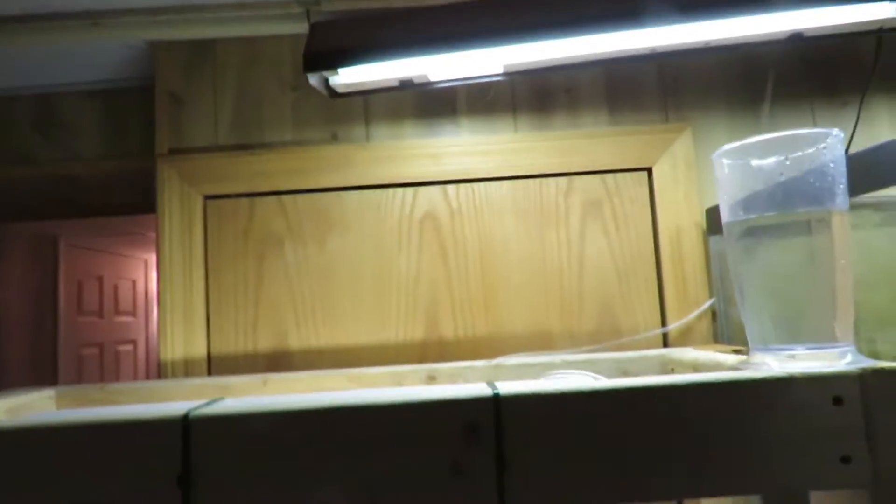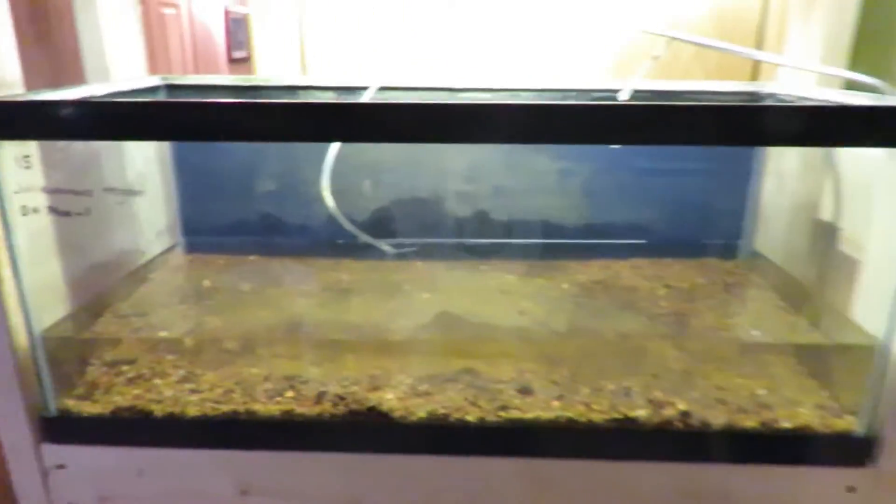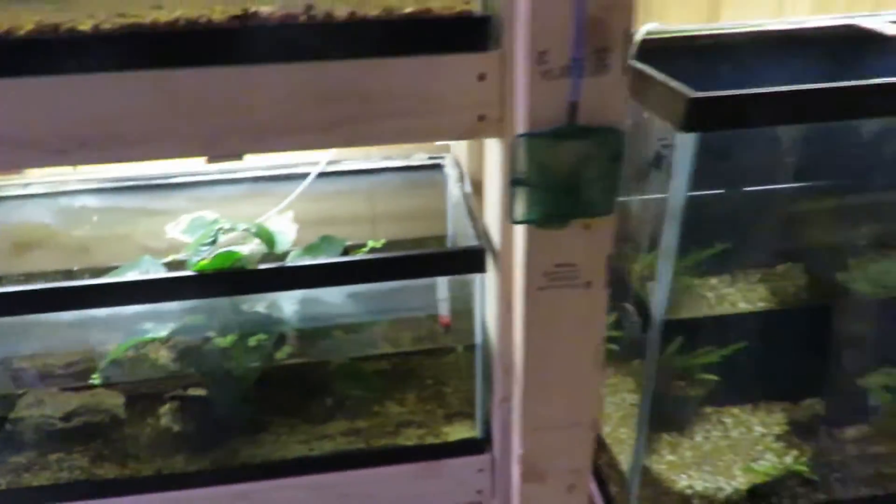I'm getting things moved around. This top one is out of there now — that's where the bricard eyes were, the Julidichromis redonii. I have them out of there; they have all went into this tank. I haven't done that one yet — I'm going to be taking it down.